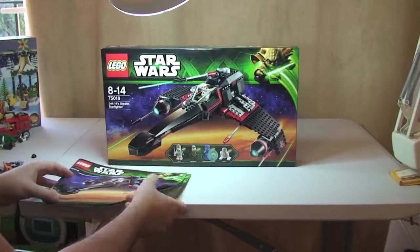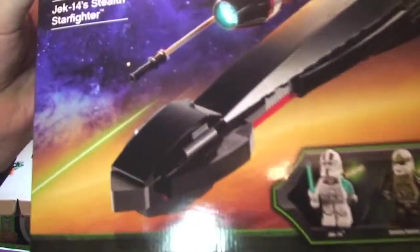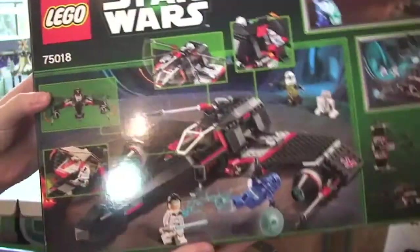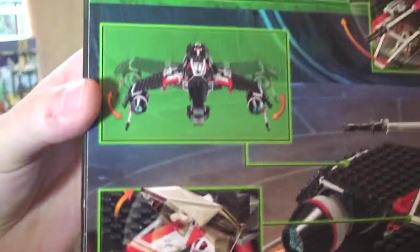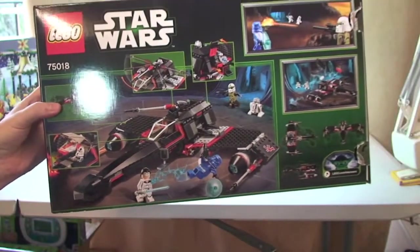So that's our instruction manuals. Onto the box — you can see the front, there are the minifigures that are in this set. You can see all four are new to this set. Rear of the box, as always, shows some of the features on the set, which I will show you in a second.